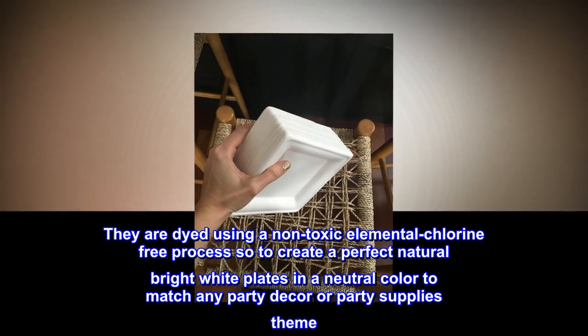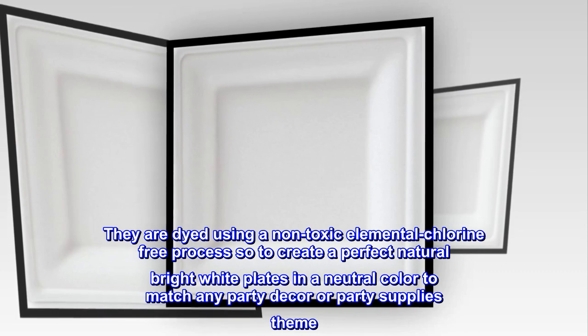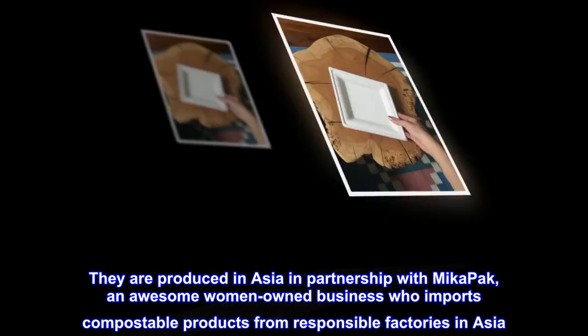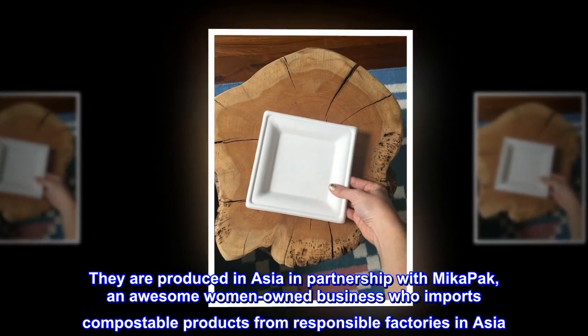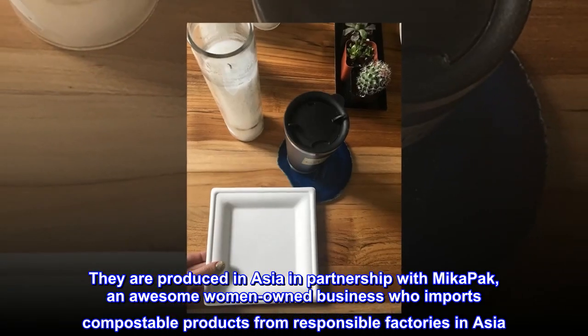They are dyed using a non-toxic elemental chlorine-free process to create perfect natural bright white plates in a neutral color to match any party decor or party supplies theme. They are produced in Asia in partnership with Mika Pak, an awesome women-owned business who imports compostable products from responsible factories in Asia.